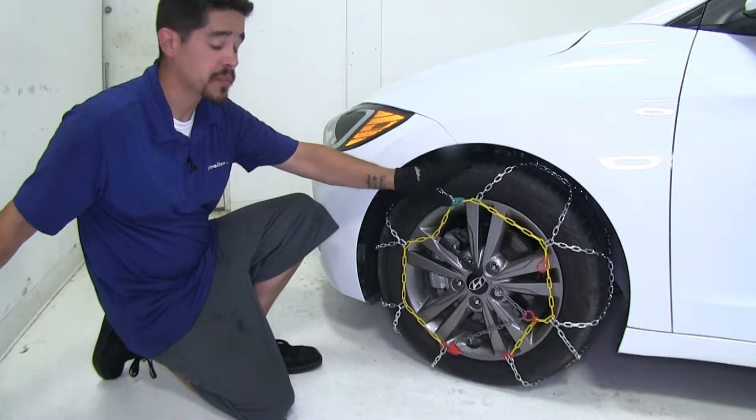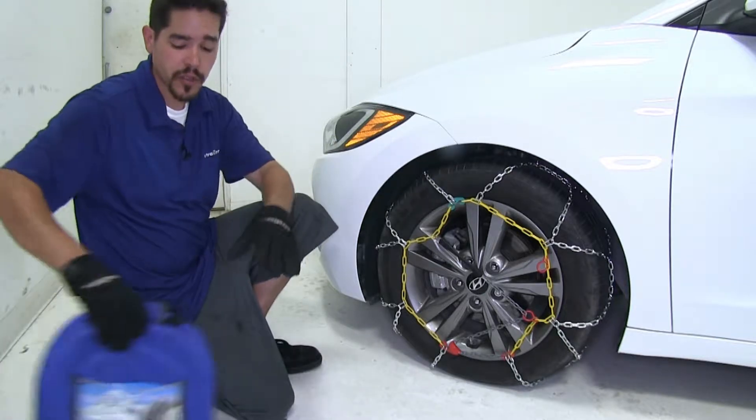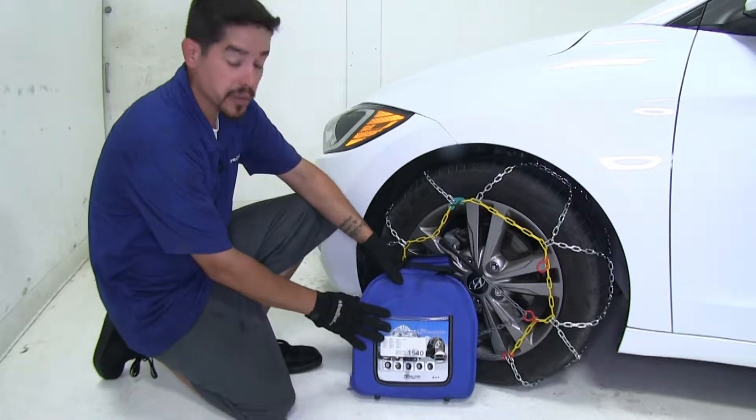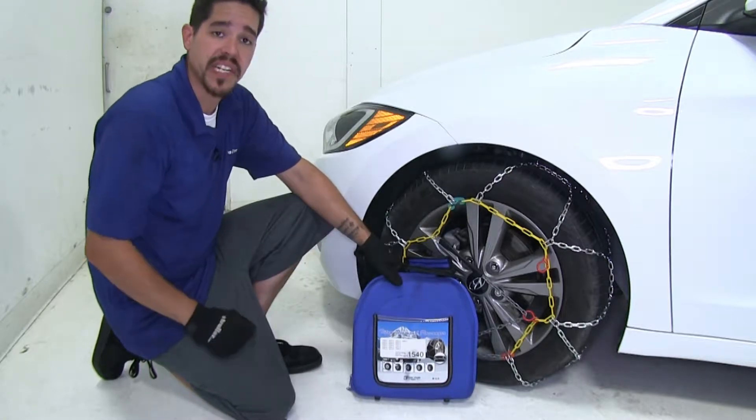Our chains have a maximum speed rating of 30 miles an hour and they do come in a pair. They also come with a reusable storage tote so we can keep it in our trunk and have that extra traction whenever we need it.